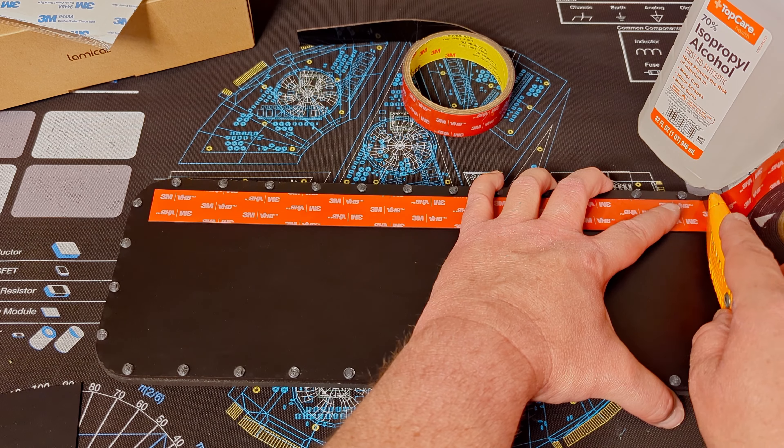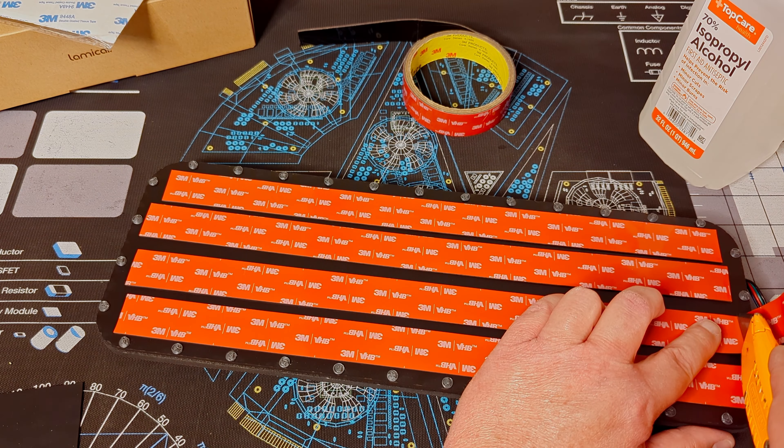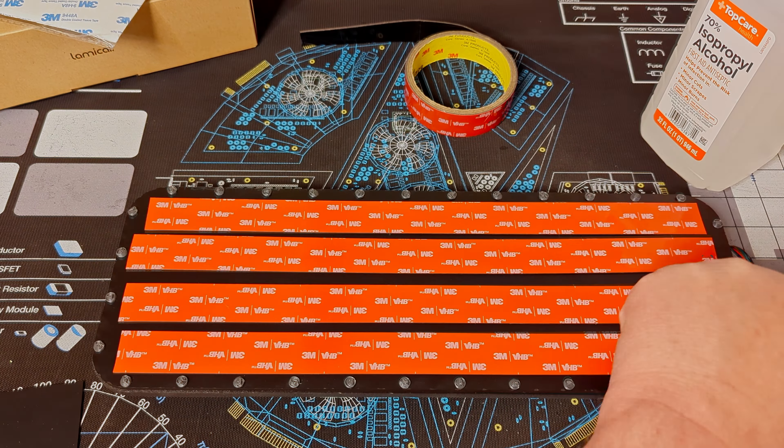The next thing we're doing is using some 3M double-sided tape — four pieces. I know it looks like overkill, but I wanted it to be nice and even. It takes a few minutes to get the tape off, but not so bad at super speed. Line everything up, take the second piece, line it up, rub it down. Just a slight little gap in there — it doesn't need to be perfect, but I think it looks pretty good.